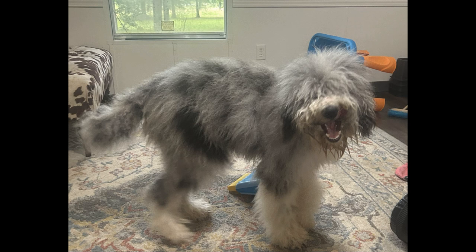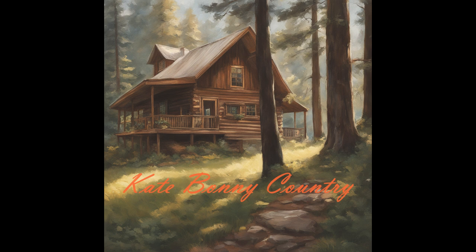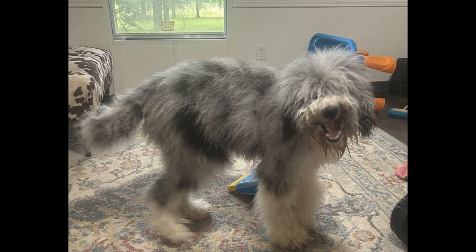Can someone tell me what kind of dog this is? Hi everyone, I'm Kate Bonney and welcome to Kate Bonney Country. I have been volunteering my time at the Bibb County Animal Shelter located in Brent, Alabama, to groom the dogs. Today I will show the process of grooming Snuffy. Snuffy showed up at someone's house on the weekend and became known as Snuffy due to her shaggy coat resembling Snuffleupagus.